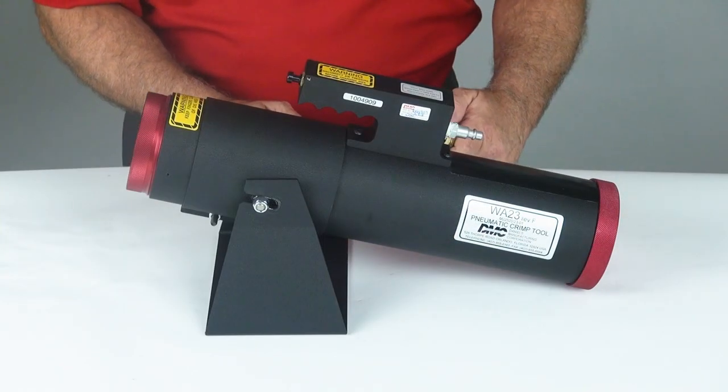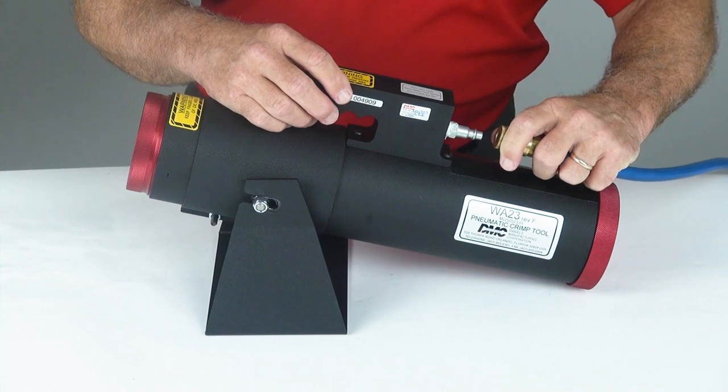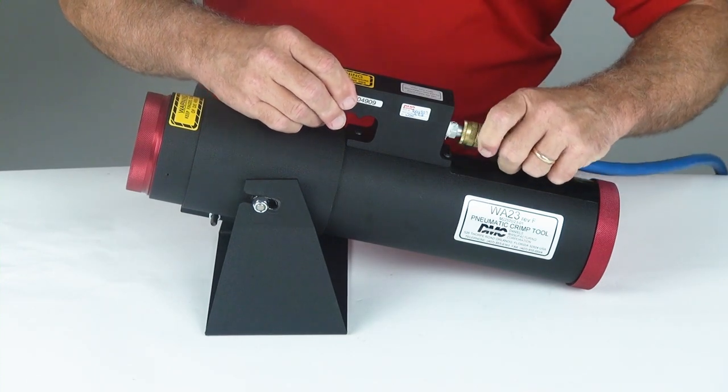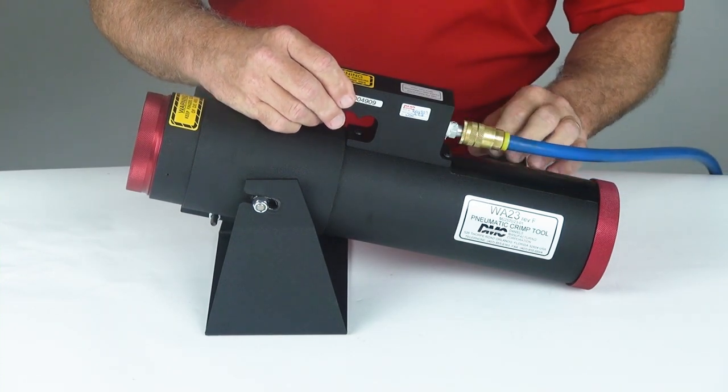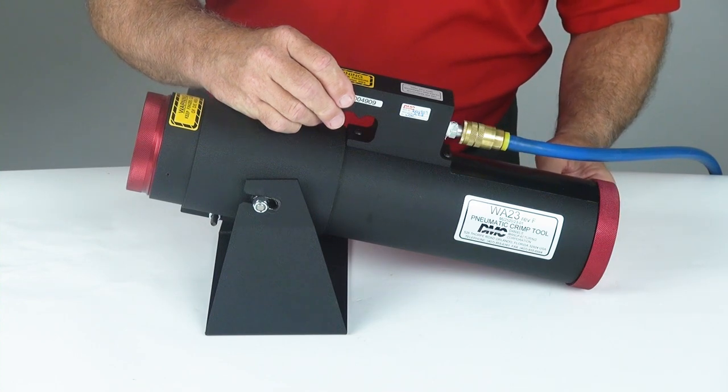The WA-23 operates on standard shop air pressure of 90 to 120 psi. It's recommended that you use a filter regulator and lubricator when using this equipment.